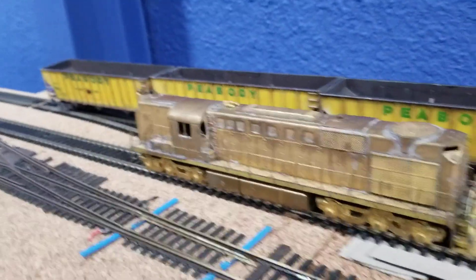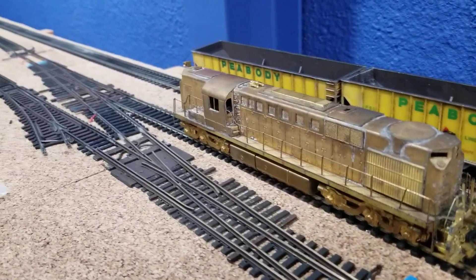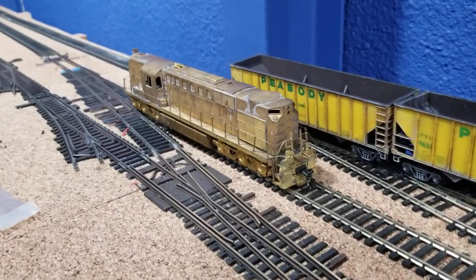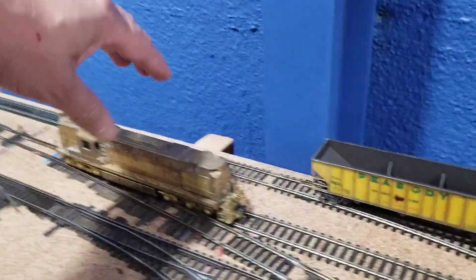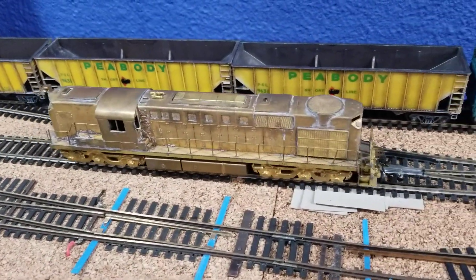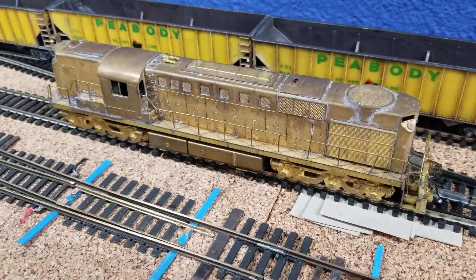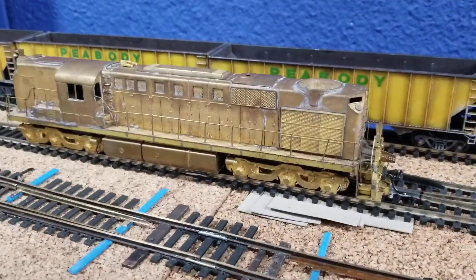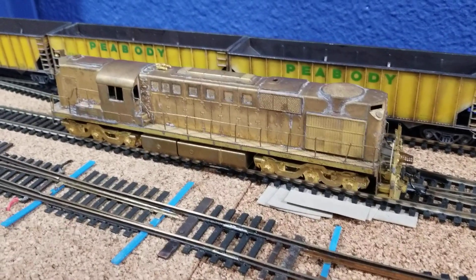It works! So that means the drivetrain is intact. I'm betting that we can clean that up a lot. Anyway, we're gonna fix this guy up. First thing we're gonna do is get him apart and into the ultrasonic it will go. And when it comes out, it should be pretty fantastic. We'll see what happens next.